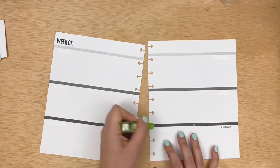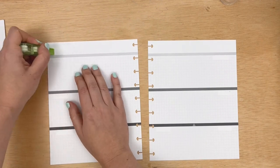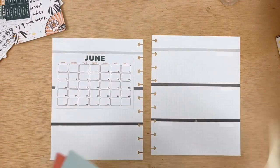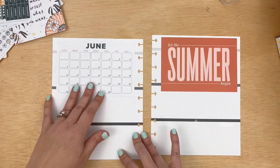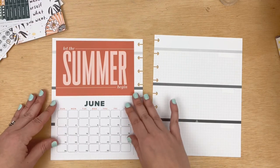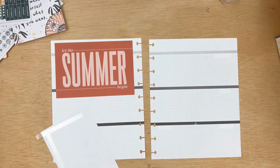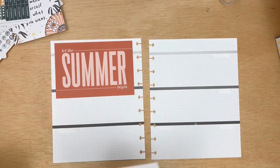How I use the Daisy Planner is I use it for my work and content planning. I love the vertical pages, and I'm just not really using the horizontal pages right now. So I am going to cover up these two pages and make basically like a dashboard and then like a goals page on the other side.